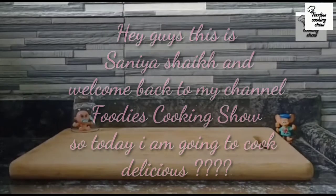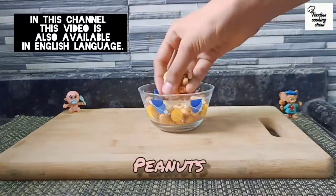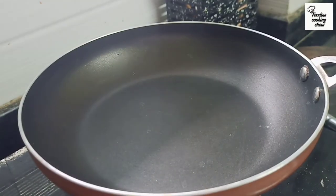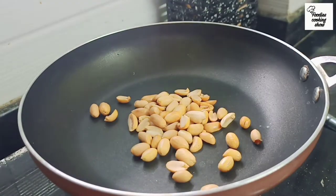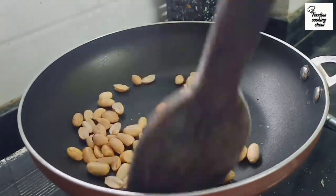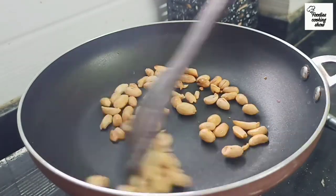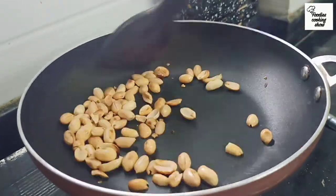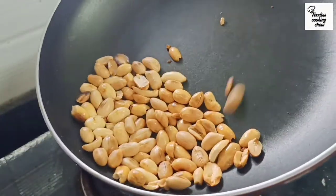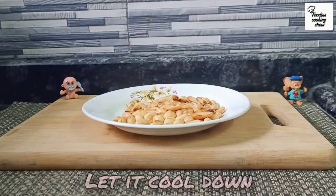Let's get started. First we take peanuts and add them to a pan to roast. After roasting, you can see the oil and a little shine. We just need to brown them. Now leave them on a plate and keep them dry.